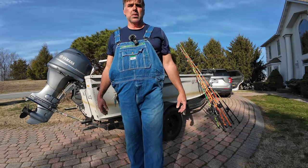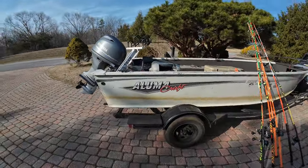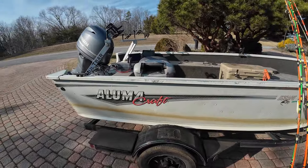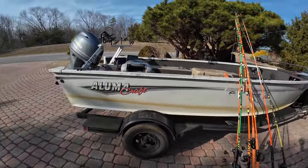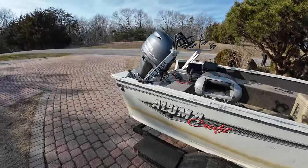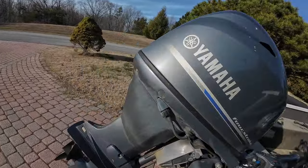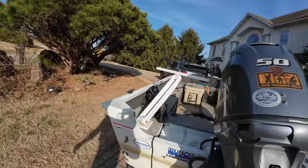First I'll give you a quick look at my boat. You can see the mud streak going down it — I washed that off a couple months ago, it comes back. It's just a 16 and a half foot Lumicraft, 50 horse Yamaha, I believe it's an F50 four stroke — very quiet.